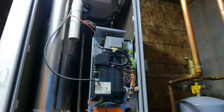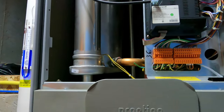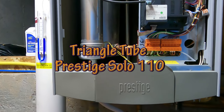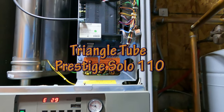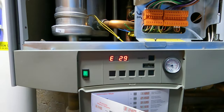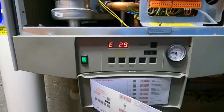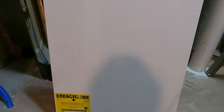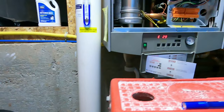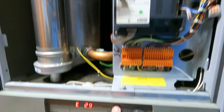What we have here today is a Triangle Tube Prestige 110 Boiler Water Heater. We've got the E29 Air Warning. That's the cover — I already removed this. I've already done my troubleshooting, but this is what I'm experiencing.